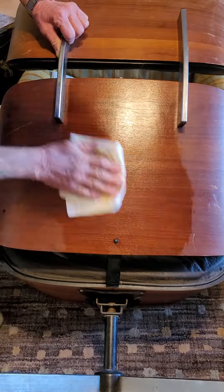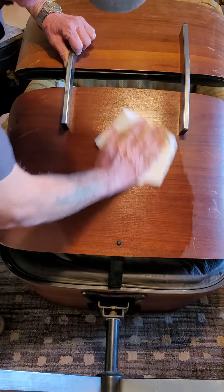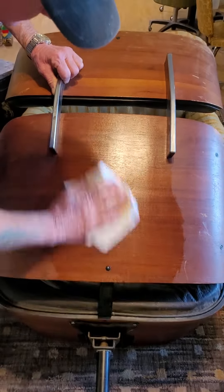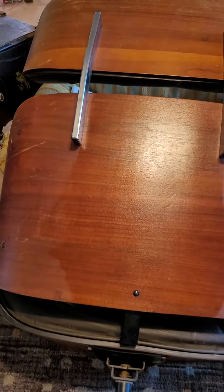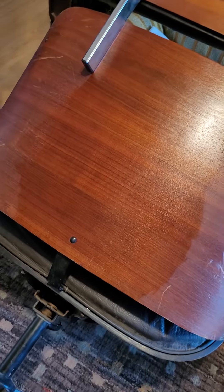This is going to leave that nice warm shine. The finish is still there. The original finish is there. It's going to look real good again, and it's going to stay looking just like you're seeing it right here with one application. See that beautiful wood grain coming through? Scuffs and scratches are going to disappear.